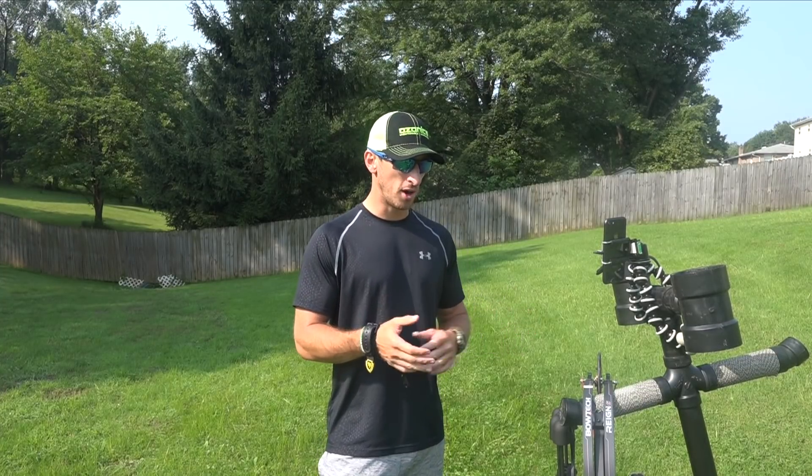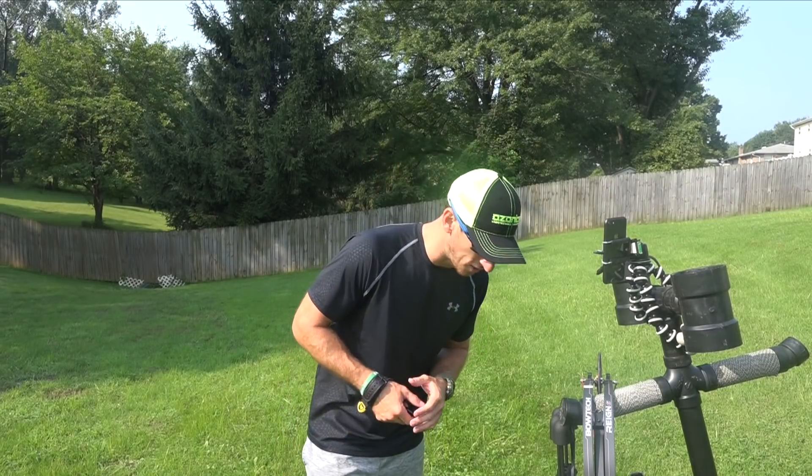How are you guys doing? I'm Preston with DIY Hunter. We're going to do a little bit of broadhead tuning — broadhead tuning your bow. What that means, some myths that we've found which may be true for certain broadheads, and some truths that we've also found. I'm going to go over how I broadhead tune a bow and what that's going to consist of.